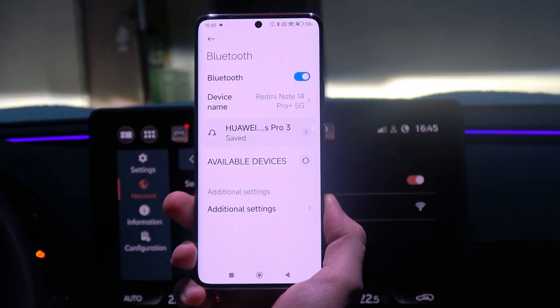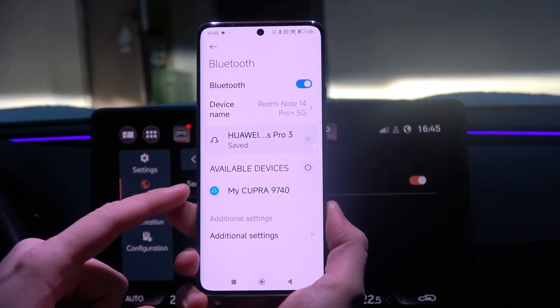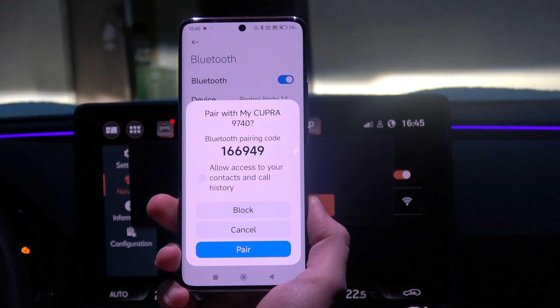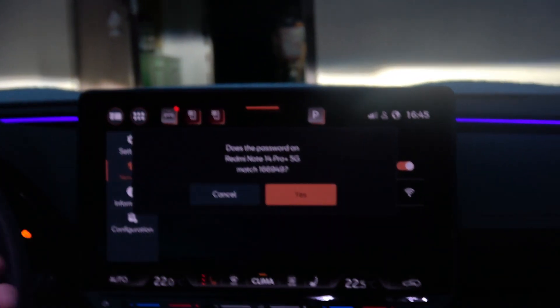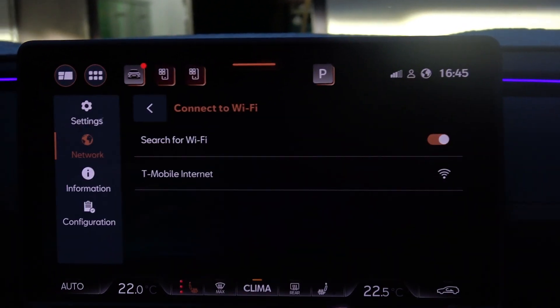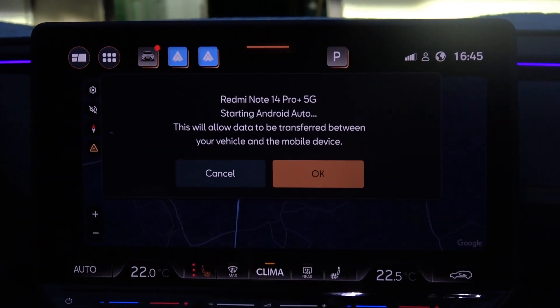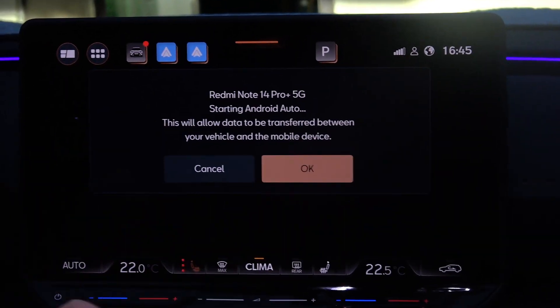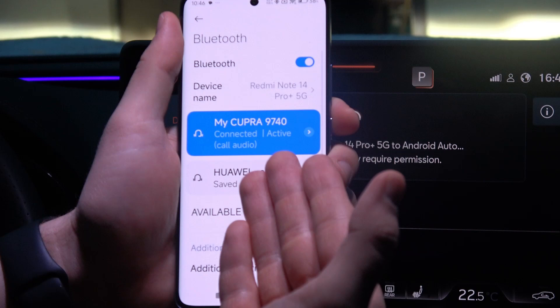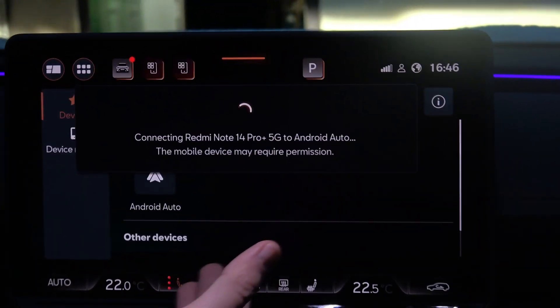Select 'Pair a car' and from the available devices list, select your car. Tap on it once and accept the pairing on your phone screen, but also on your car screen. If you have any other pop-up notifications, simply accept them on your phone screen and also on your car screen.